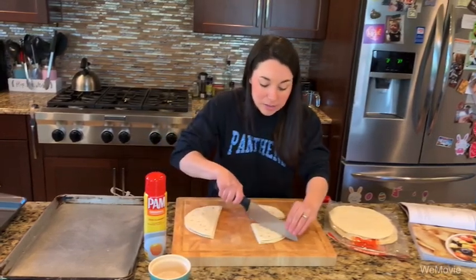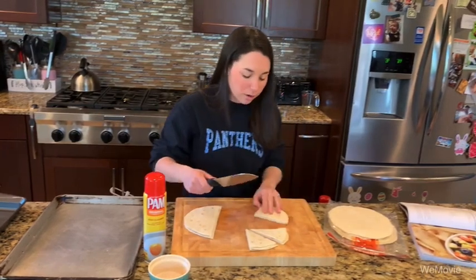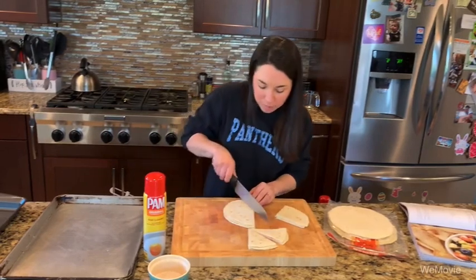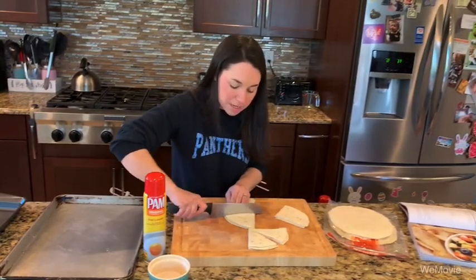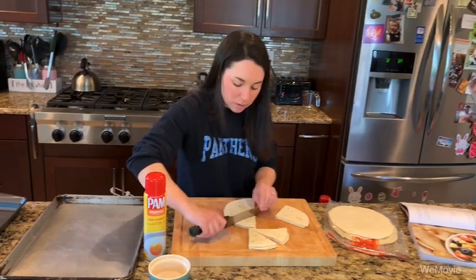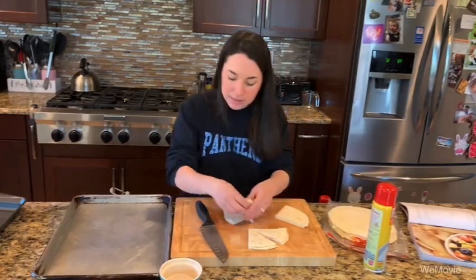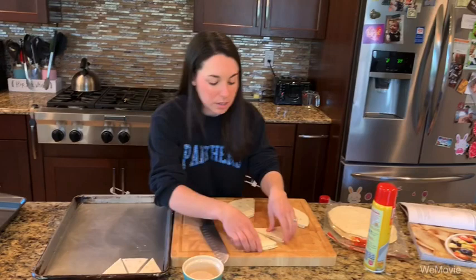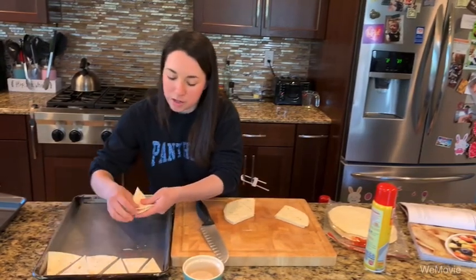We want to get even-sized chips. I like to get about eight chips out of each tortilla. I'm going to cut those into triangles — you can make them smaller or larger. If you want to get more chips out of each tortilla, you can do that. I actually made five cuts on this one, and that is fine. We're going to lay these out on our sheet pan, kind of in a crisscross fashion.